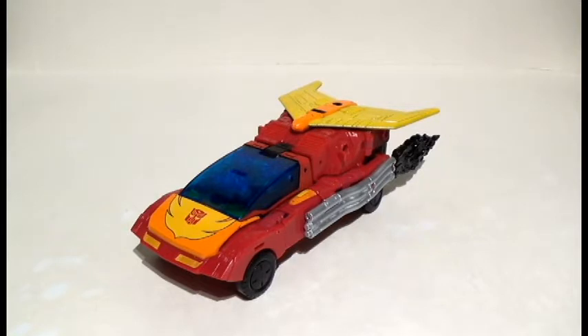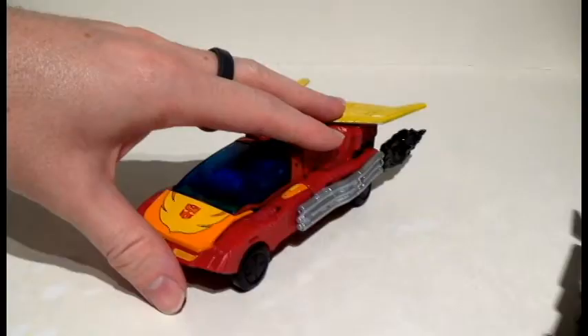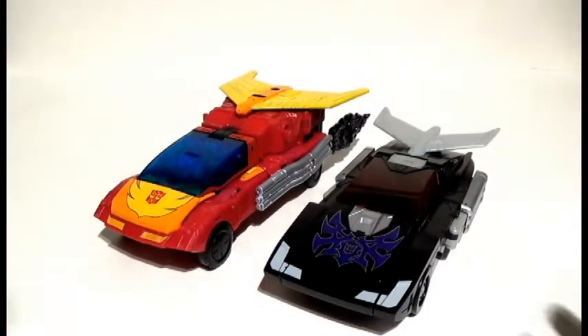Welcome ladies and gentlemen to the Transformers Kingdom Rodimus Prime review. Let's get this out of the way first and foremost: does this thing make a good hot rod? Not in the slightest, because the hood is more of a snub nose, which works better for Rodimus vehicle mode. When you look at his previous Power of the Primes iteration, it's clearly taking the reverse approach, which has the reverse effect.